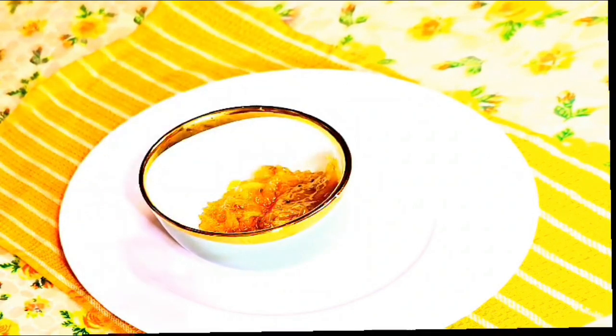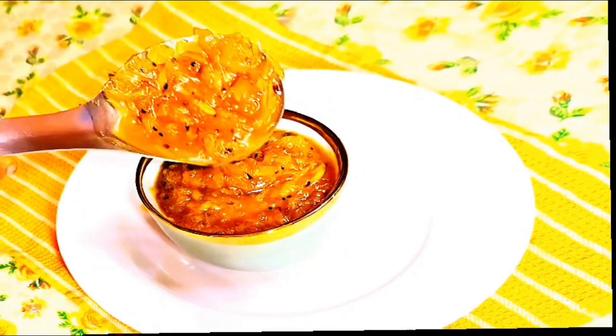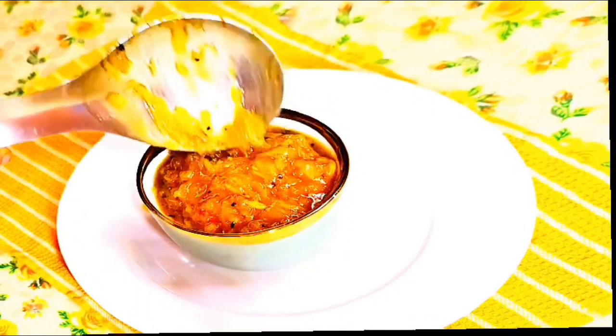Hey foodies! Can you believe not a single drop of artificial color has been added? Just look at the magnificent color and perfect consistency of this quesaria mango chutney!